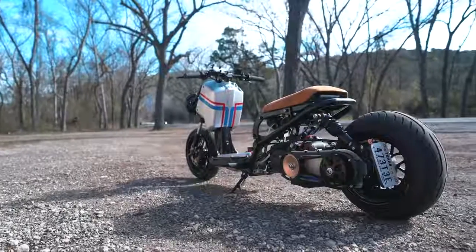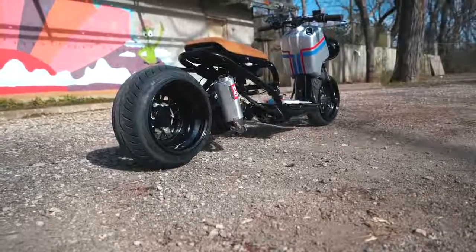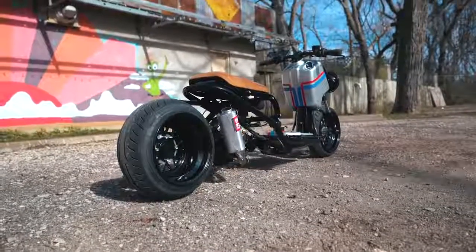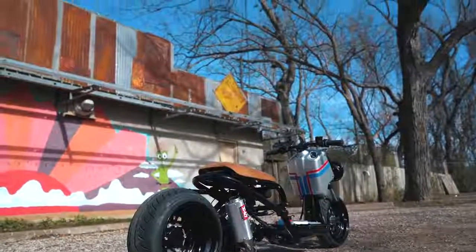And that's it! All the parts I just mentioned are listed in the description, including some things I didn't mention. If you want to see how this Ruckus was built, be sure to check out the Build Series playlist link included as well. Again, I'm Motonocity — be sure to hit that like button and subscribe, and I'll see you guys tomorrow.